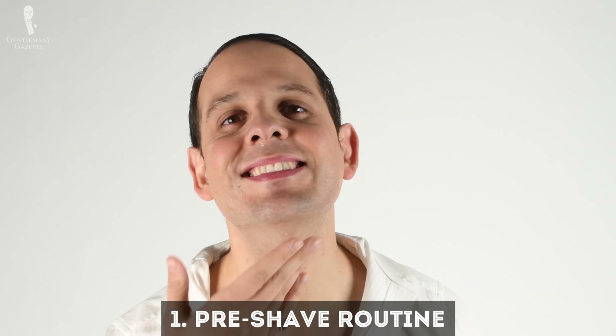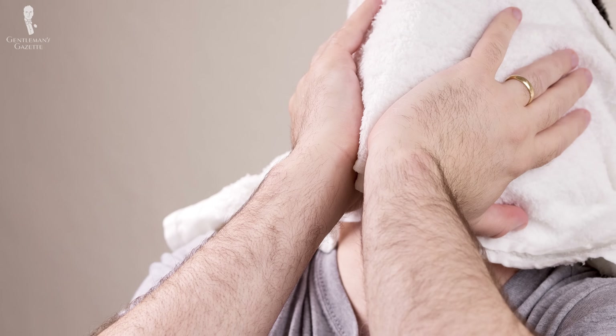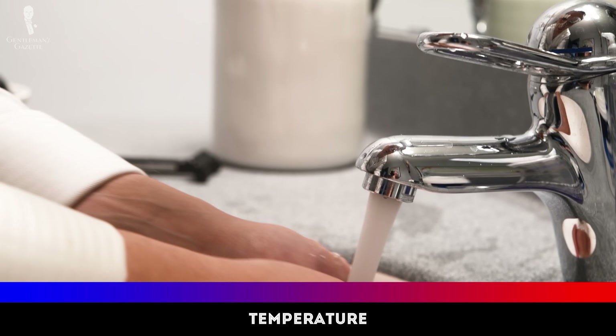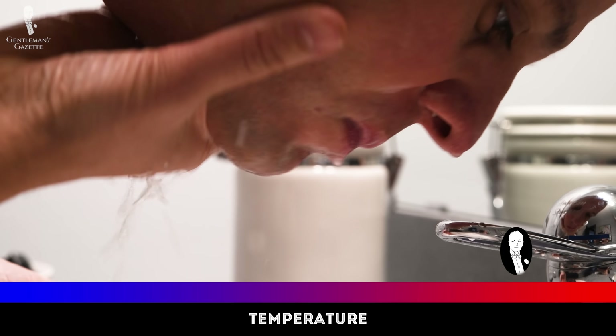I can't emphasize that enough. So what does it mean? You can take a hot shower that makes your hair soft. If you don't want to shower, you can use a wet towel. I just make a towel wet, put it in the microwave for a minute, and put it on my face and let it rest there. It's very comforting but it also helps my hair get soft. If that's too much time, you can also splash your face with hot water for a minute or two until you can feel your hair is getting soft.